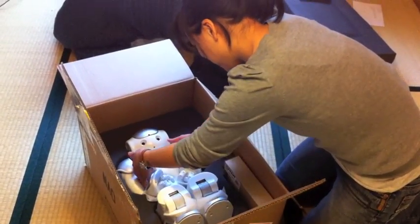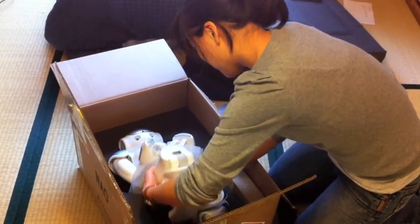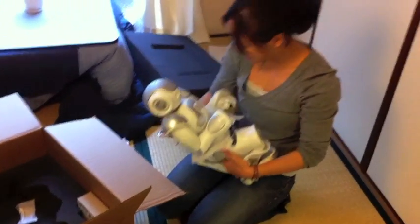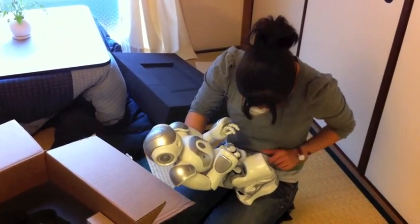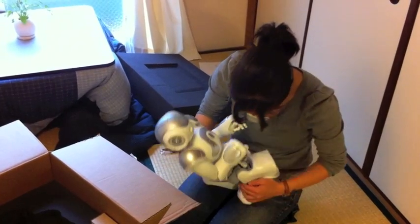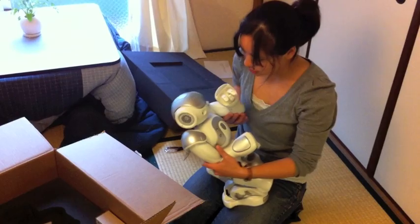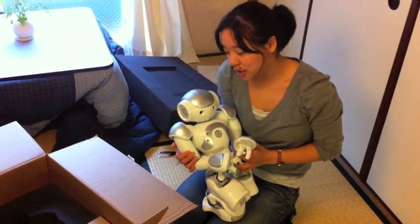He's about to be birthed. Support the deck! Look! Oh, it looks like a baby! Oh my! This isn't even in that fetal position. Say hello to the camera!